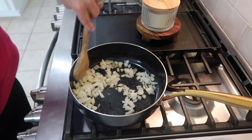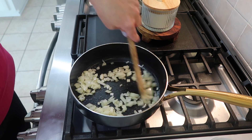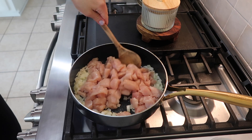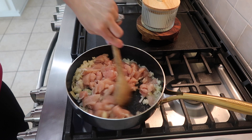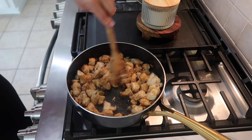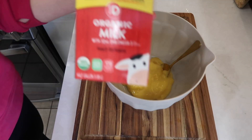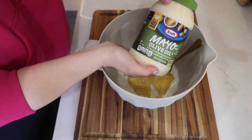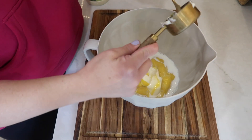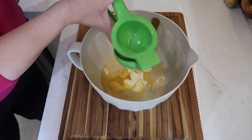I added a tablespoon or two of olive oil to a large skillet over medium to high heat and let that heat up. I added in my diced onion and lightly seasoned it with salt and pepper. Then I added in my cubed chicken and cooked it until brown and no longer pink, about five minutes. I also added in about two tablespoons of minced garlic. For the sauce, I mixed one can of cream of chicken soup with a third cup of milk, three quarters cup of chicken broth, a quarter cup of mayonnaise, one tablespoon of lemon juice, and one teaspoon of pepper.